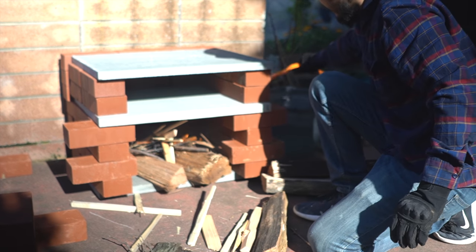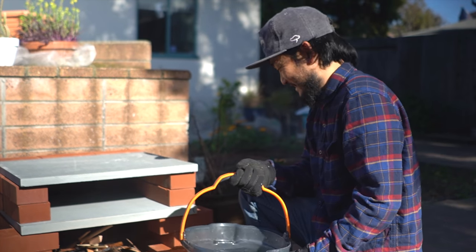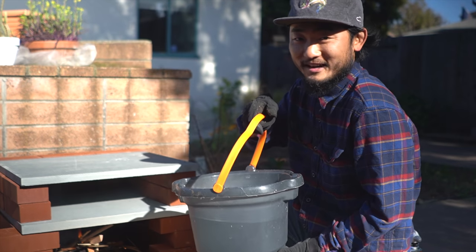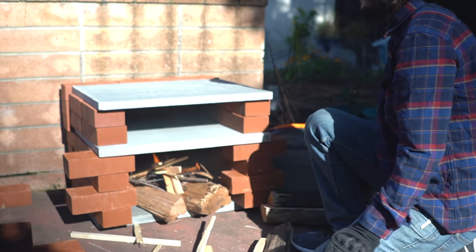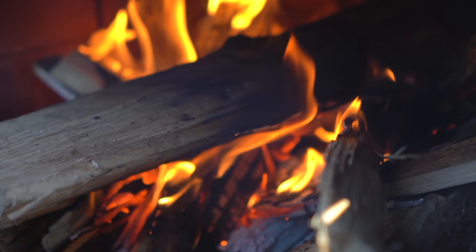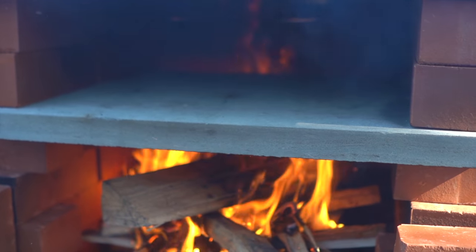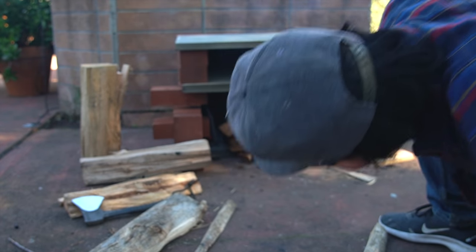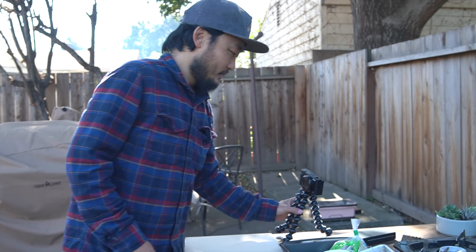Just in case anything goes wrong, I have a bucket of water here so I can put the fire out at any time. We might have a problem — the stone is starting to break from underneath. Well, let's see what happens — we'll just keep it lit, let it go. I'm going to make the pizza stuff right now, all the toppings and such, and we'll go from there.